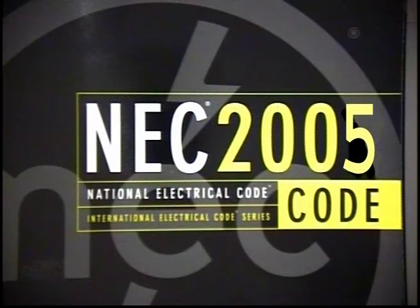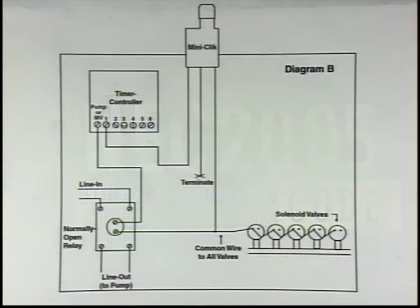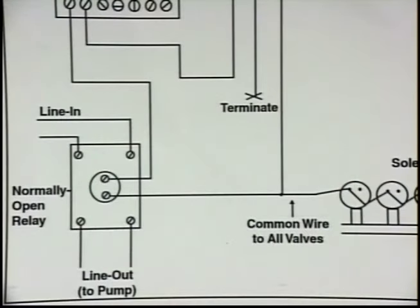All wiring must conform to local, state, and federal electric codes. If you have a well system with a pump start relay, additional wiring will be necessary to interrupt the common wire going to the pump start relay, as well as the common wire to the valve.